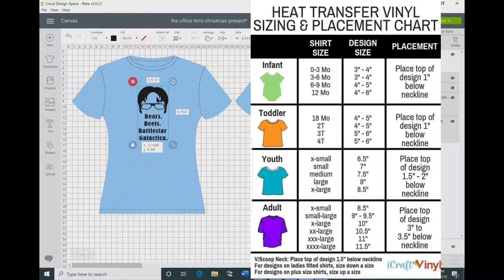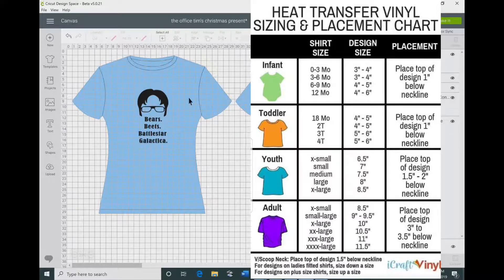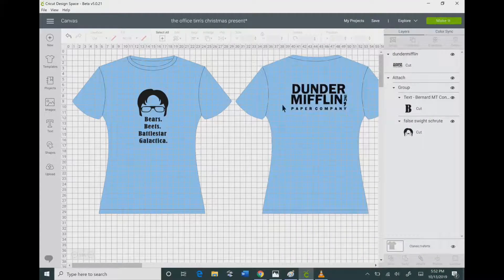If you are using a Brother Scan and Cut, you can find online different heat transfer vinyl sizing and placement charts. This will help you size your image if you don't have this template available. I do recommend that you download this sizing chart — it will help you especially if you're just getting started. You can find it on my blog, which is in the description below this video.